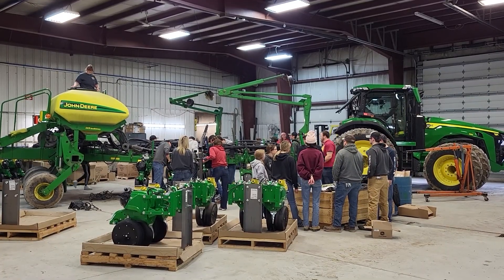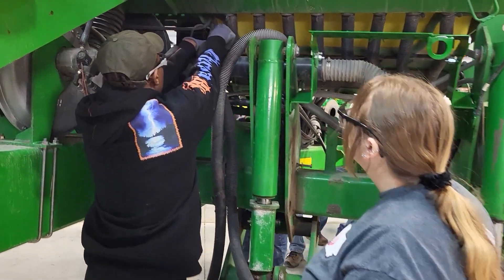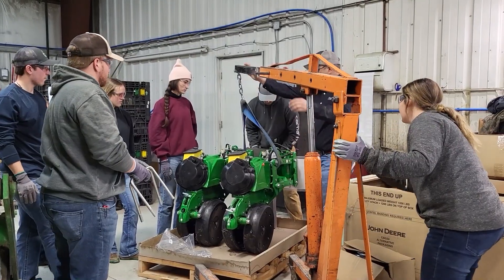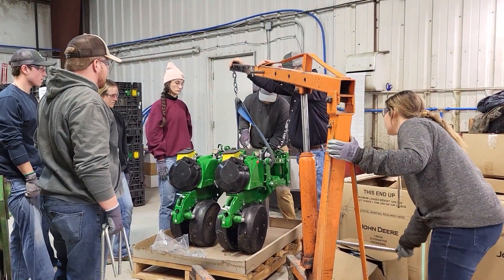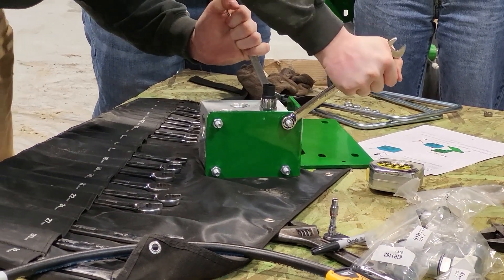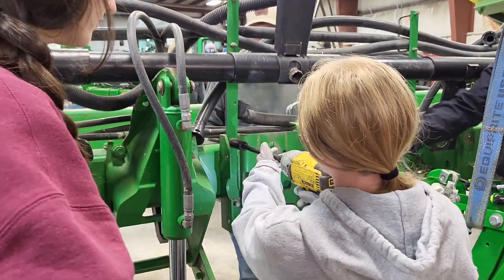Really the end goal of this is to provide an opportunity for our students to be exposed to the latest and greatest technology. In this case it's planting technology — but not just see it, but actually be a part of the installation components. From this whole process I learned there's a lot that goes into building these planters. Being a part of taking it apart, repairing it, and putting it back together is really special, because then we'll be able to use that machinery.